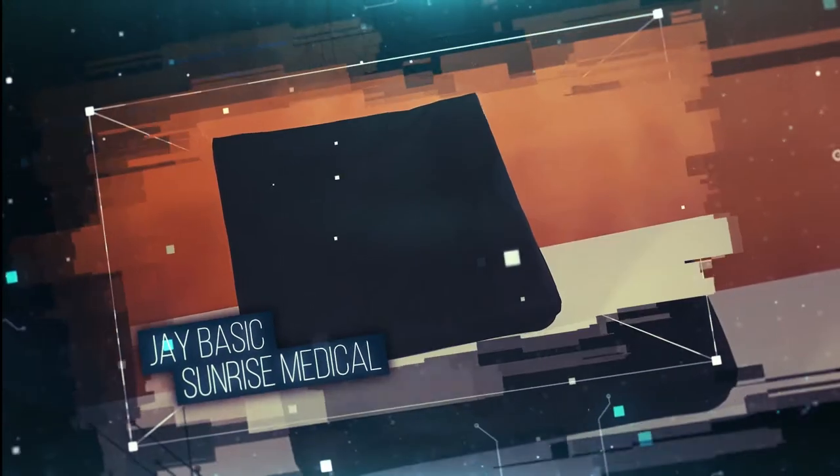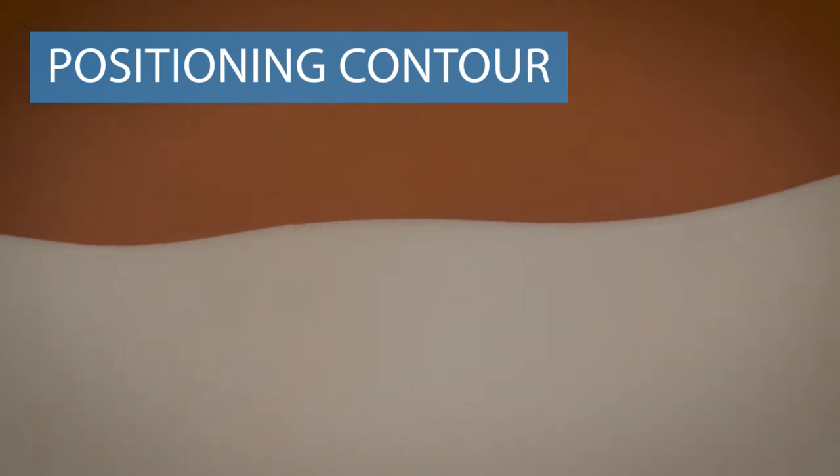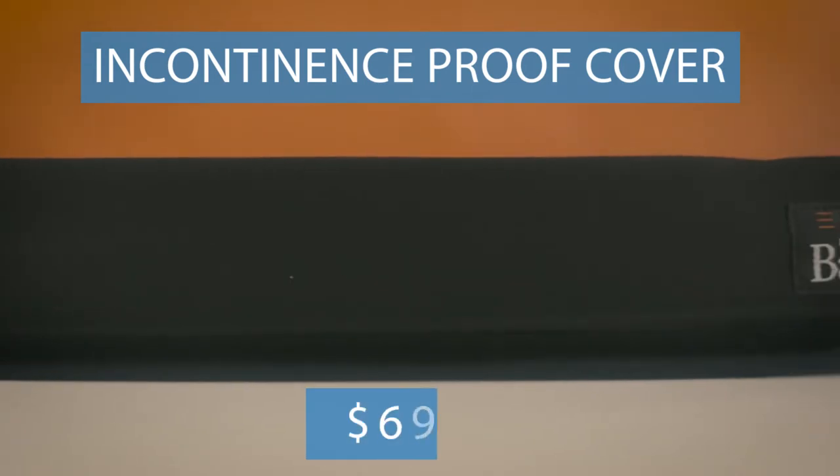Number five shows us that there's nothing wrong with being basic. The J-Basic wheelchair cushion from Sunrise Medical is composed of high-density molded foam that is lightly contoured on the bottom to better fit sling wheelchairs and contoured on top to promote good posture and leg abduction. These features combine with an incontinence-proof cover to make this cushion a great value at just $60.